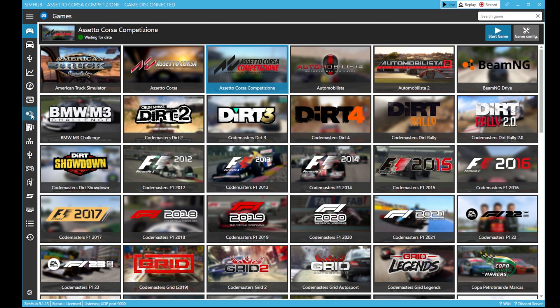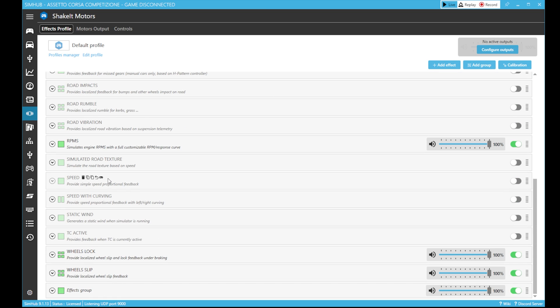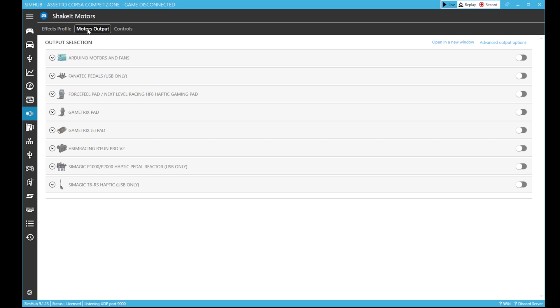Now you are able to open that new shakeout motor page. On the effect profile you can activate the different effects you want to use, then open the motor output section. Look for the SimMagic P1000/P2000 haptic pedal reactors, activate on the right, and then open the main menu.